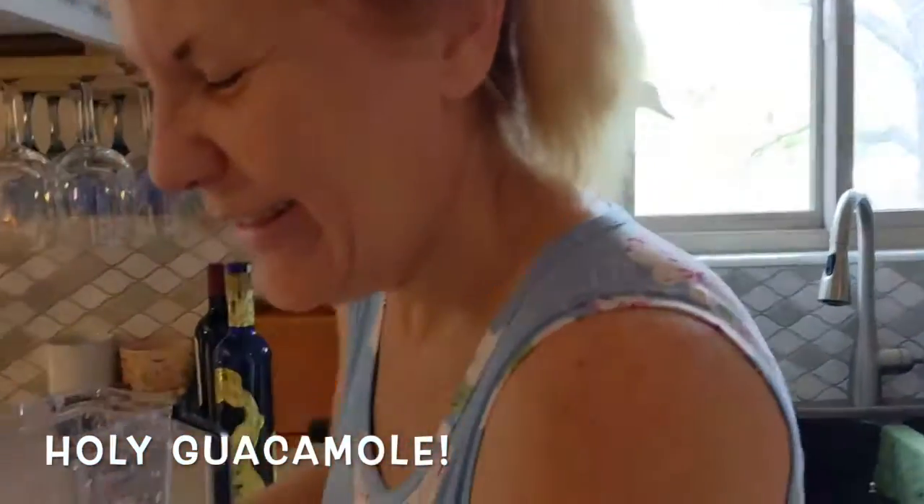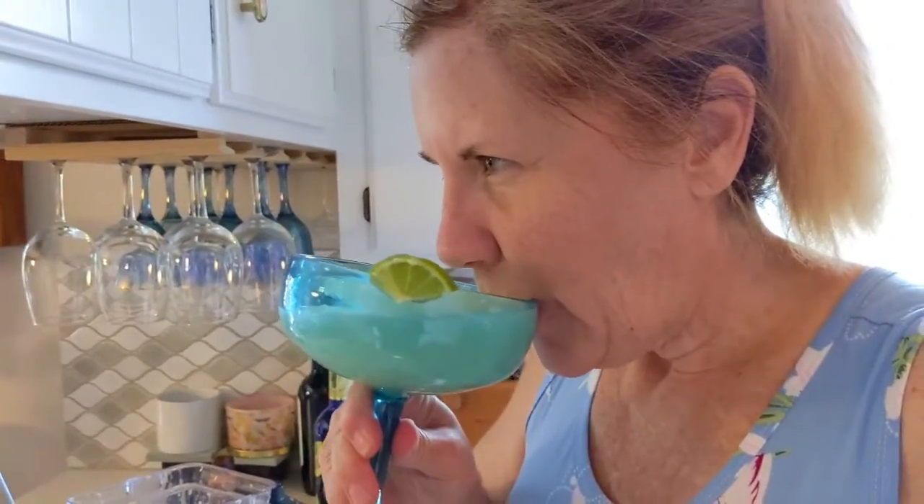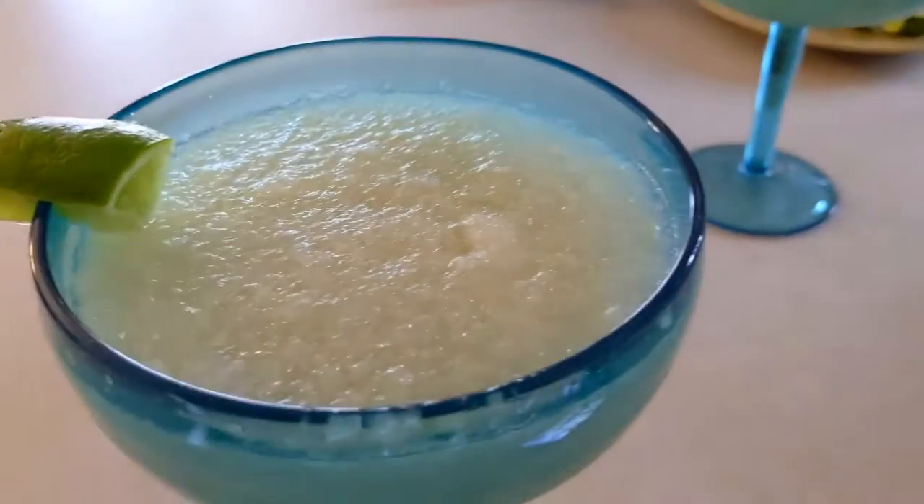Don't forget this secret ingredient — the avocado. No, that's Alex's dinner! All right, let's see what we think. That's good! This is a new margarita for us because a lot of times at home we do a beer margarita and keep it in the freezer, but yeah, this is really good. That is really tasty!